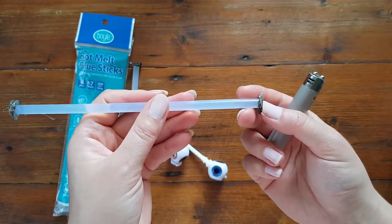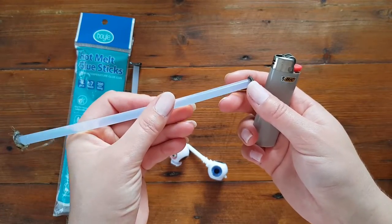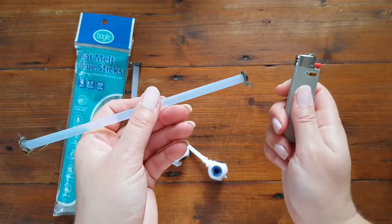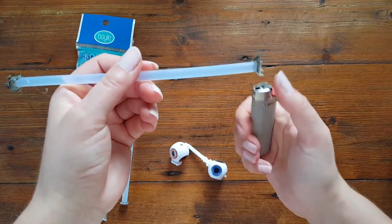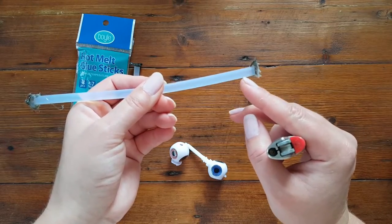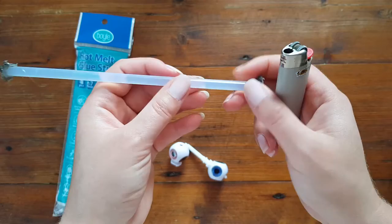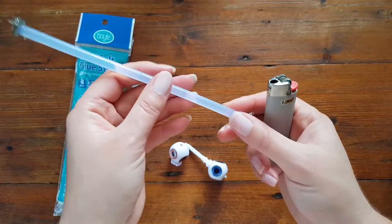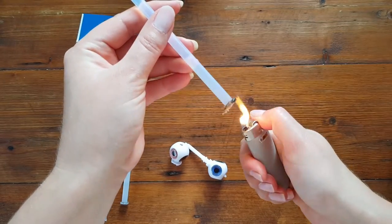I'm mentioning this because once my husband was so excited to try it himself — he'd seen me doing it so many times — so he took the lighter, took the glue stick, and he was lighting it. Not at the bottom, but at the top. So he just made a useless hole at the top. That's why he doesn't touch anything vice-related anymore since I told him he was doing it wrong.